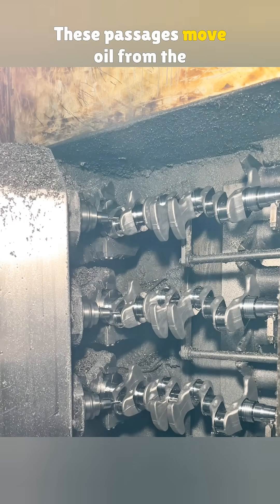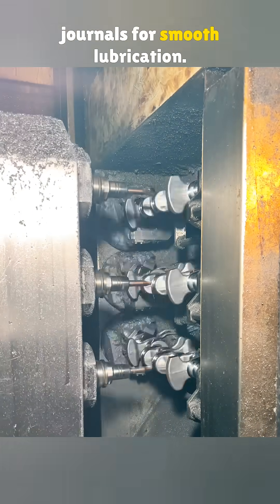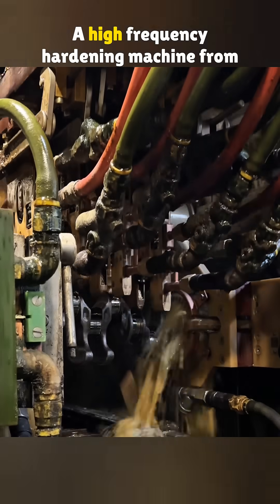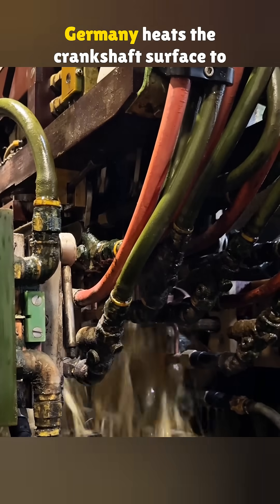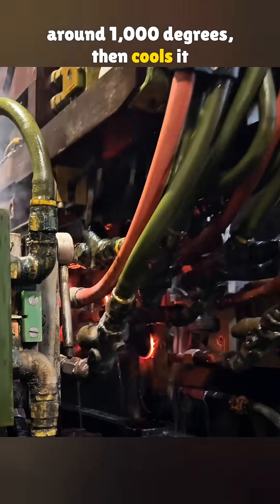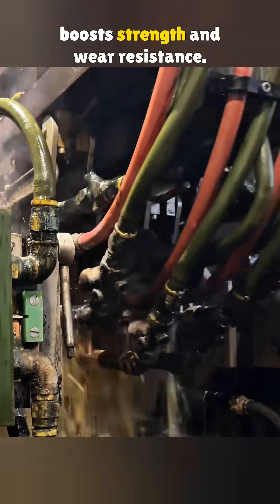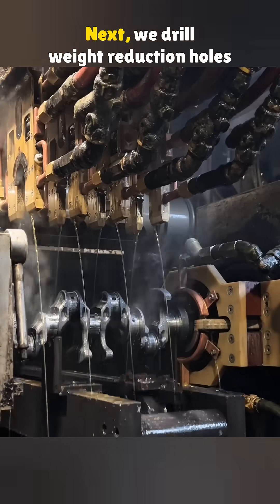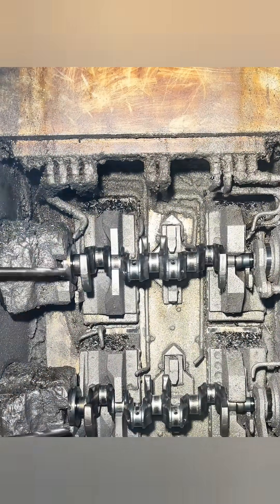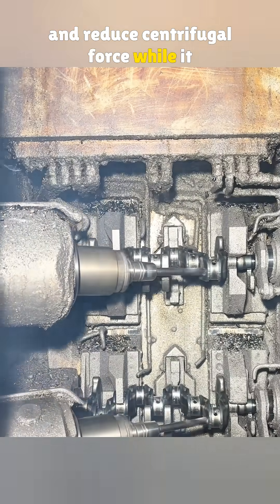These passages move oil from the main journal to the connecting rod journals for smooth lubrication. Then comes heating and quenching. A high-frequency hardening machine from Germany heats the crankshaft surface to around 1,000 degrees, then cools it fast. This creates a hardened layer that boosts strength and wear resistance. Next, we drill weight reduction holes using another Spanish machine. Hollow sections lower the crankshaft's weight and reduce centrifugal force while it spins.